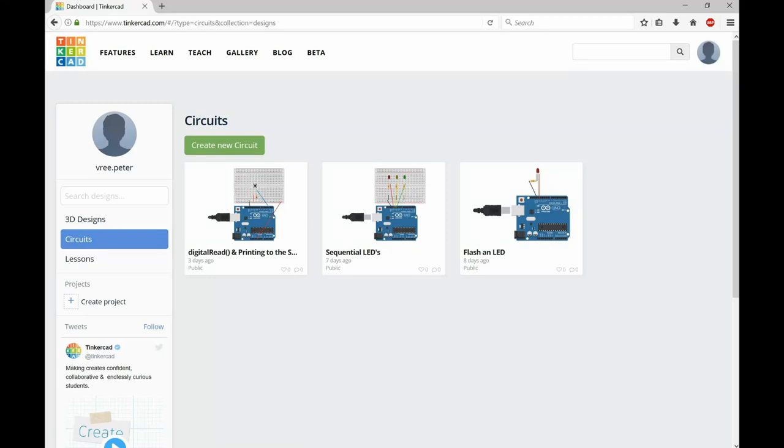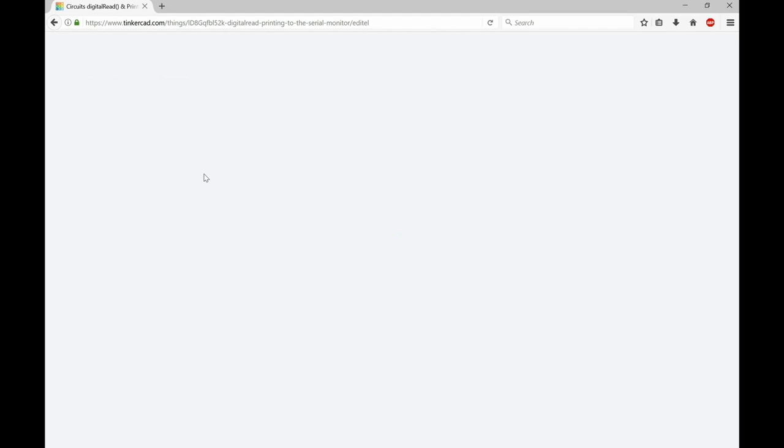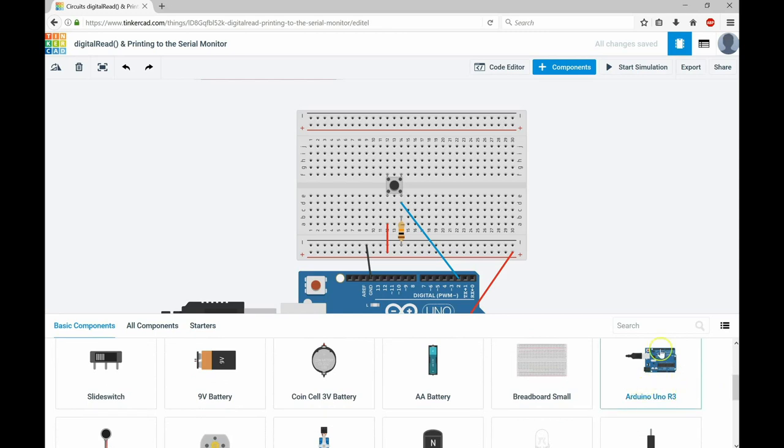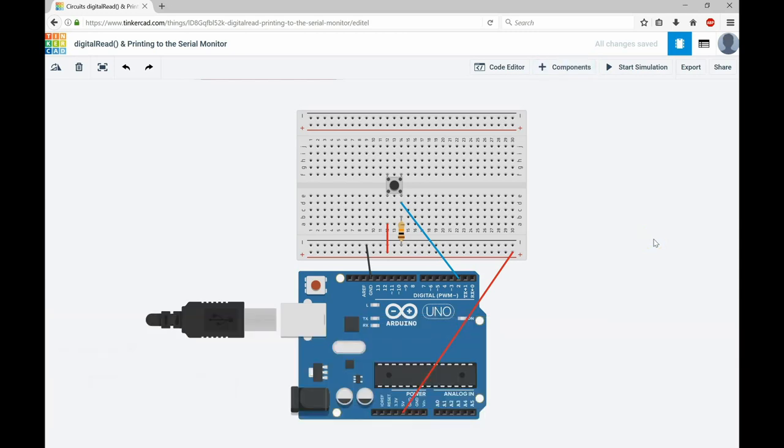As in previous videos, I'm going to make use of Tinkercad. If you need to follow along, go to www.tinkercad.com, come down to circuits, and create a new circuit. I've already developed this one so I'll open it up. Here we have everything we need: our 10k ohm resistor, our push button, and our Arduino Uno. All of those components are found under the components panel, and then you can bring them in and change to whatever Arduino you're working with.